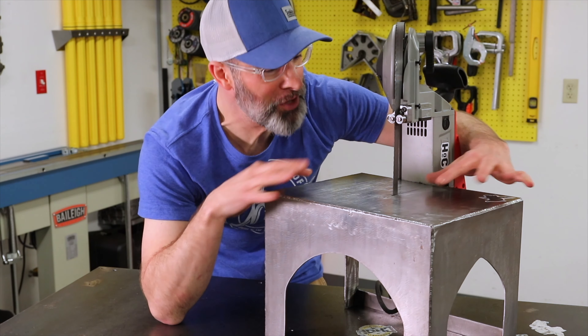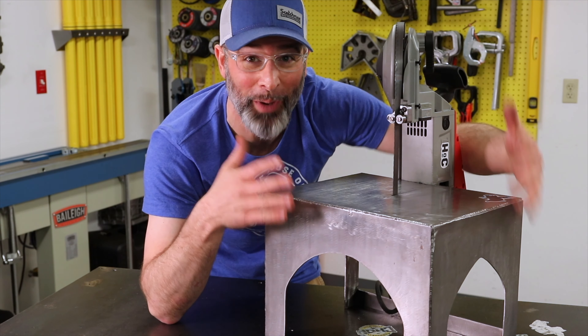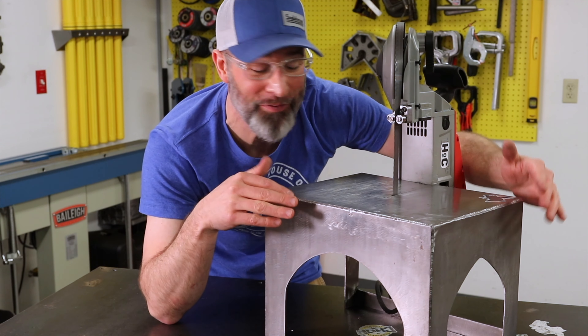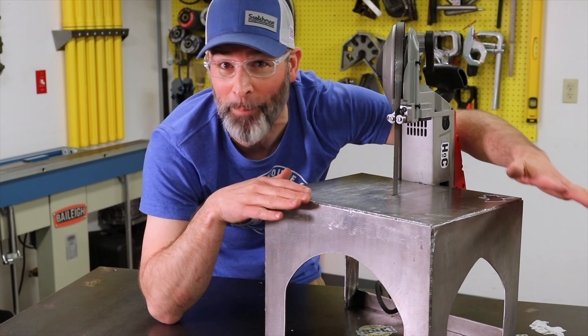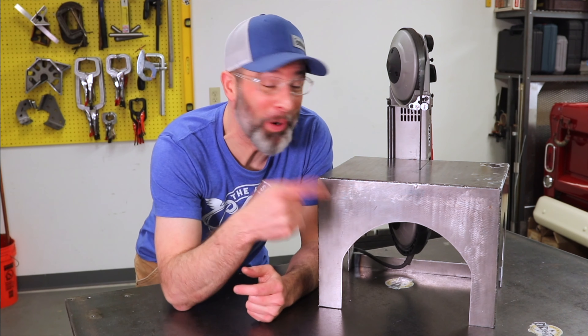Then there's the deck itself. This one is actually a little bigger than most of the retail ones you can buy out there, and even though I thought I went big enough, I would still go more. There have been times working on bigger pieces where I definitely could have benefited from a larger deck.